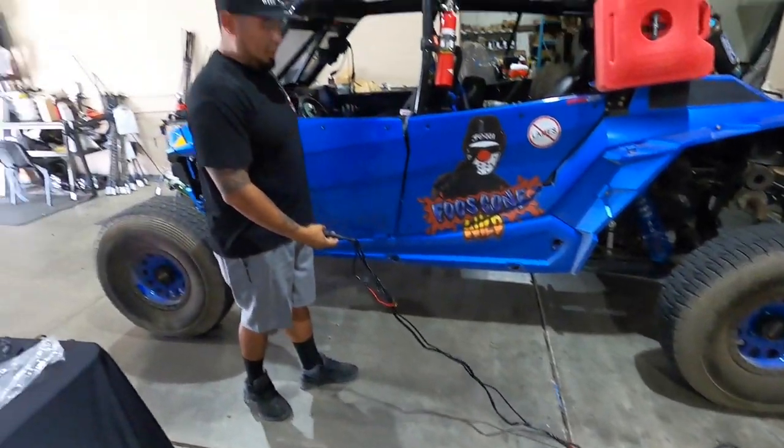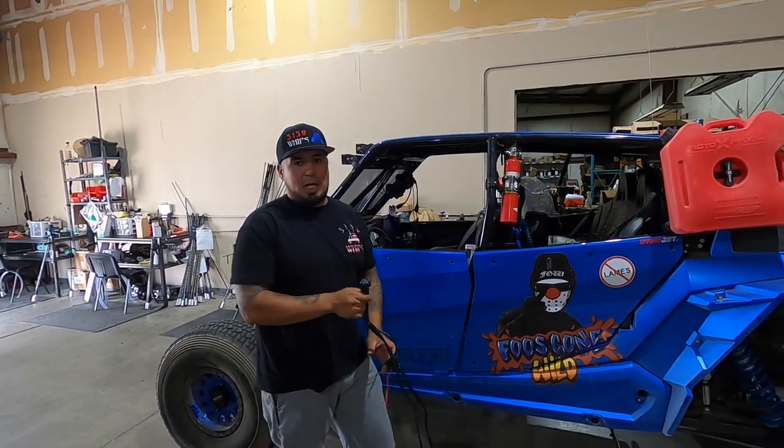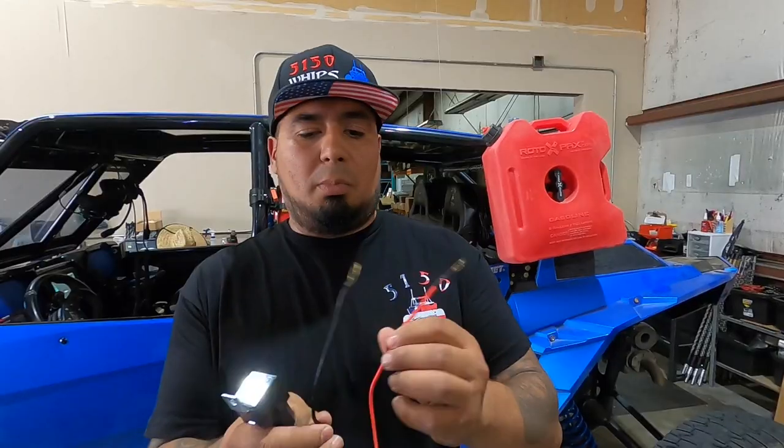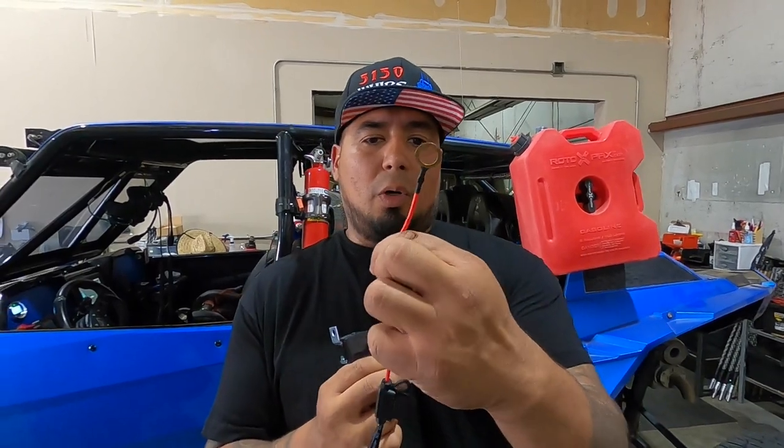Depending on where your battery is at, you will tap in and then run your power and ground depending on where you have the whip. The black wire will be ground, and the red wire will go to your accessory post.